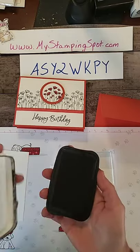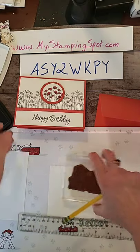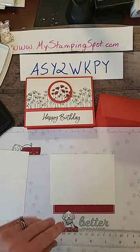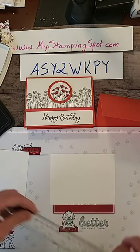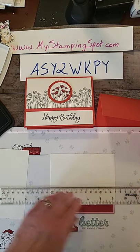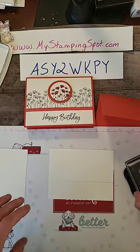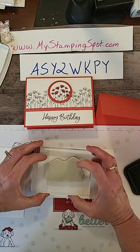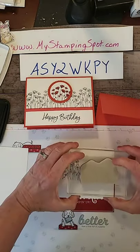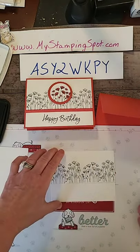Now we have Memento ink because we are going to be coloring with blends, but first I want to show you what I'm going to do here. To get this nice straight line, I'm just going to take my clear ruler. You could measure up so far, but I'm just going to line it up at the bottom of the white paper and very, very lightly draw a pencil line. And that's how I'm going to line my poppies up. So I'm just going to stamp them on like so. And it's okay if I overlap them a little bit because that circle is going to go in the middle like that.